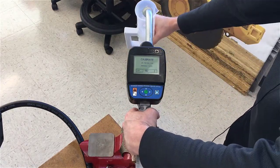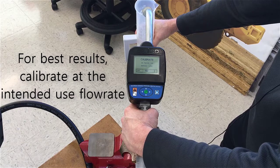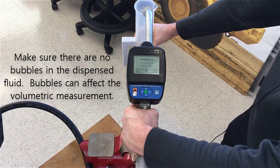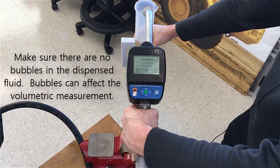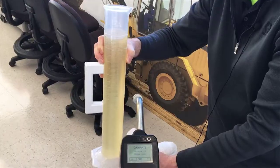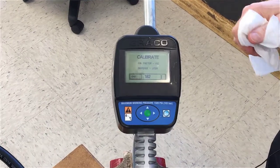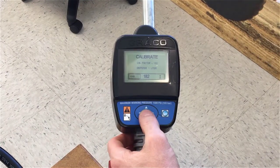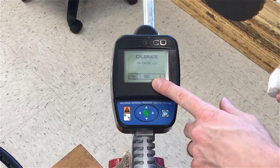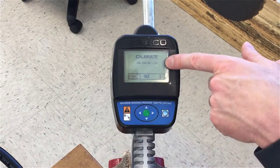Start the meter. We dispense one liter into the graduated cylinder, then go back to the meter and press the green button to end the dispense. It now gives us a new calibration factor. Previously the calibration factor was 182 from a previous calibration; the one we just did dispensing one liter into the graduated cylinder changed the k-factor to 181.